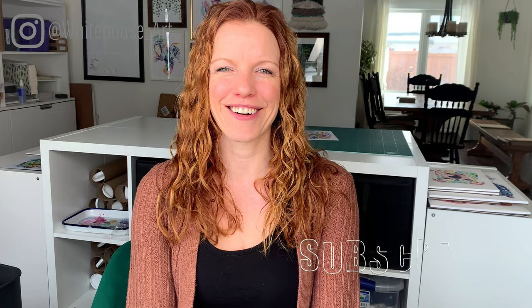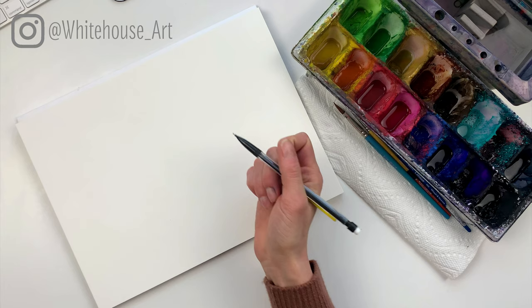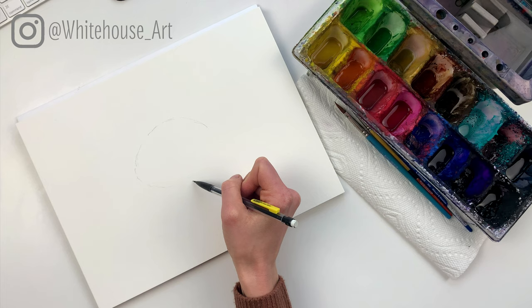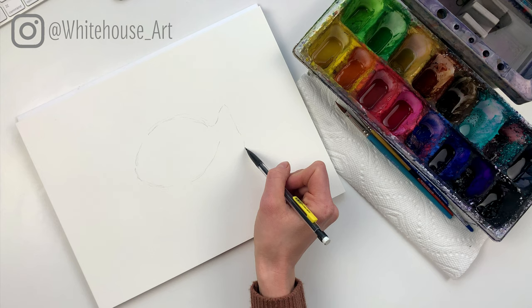Let's get started. We're going to start by sketching out the fish. Like all my paintings, I like to draw a loose shape of where I want it to go first. With the fish we can draw an oval shape so that we get a basic idea of how big we want it to be on the page. I know that I want it to be about that big, and then have the tail like that.